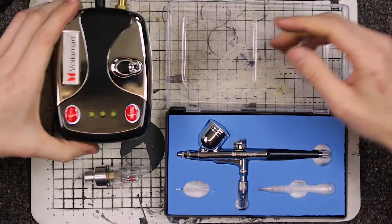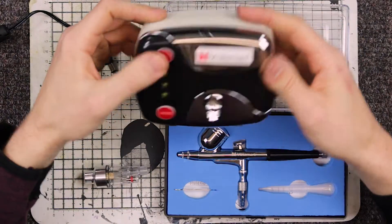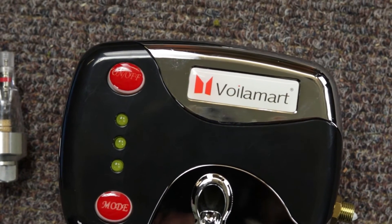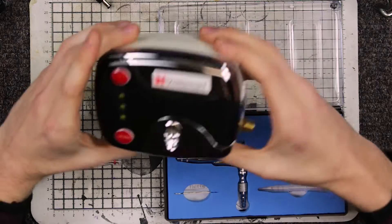Onto the other bits — we've got the compressor itself. This is the Voilmart compressor. It has an on-off switch and a mode which allows you to change the air pressure. There's no actual way to tell what air pressure you're running it at. It's just sort of low, medium, and high. So that's the compressor.